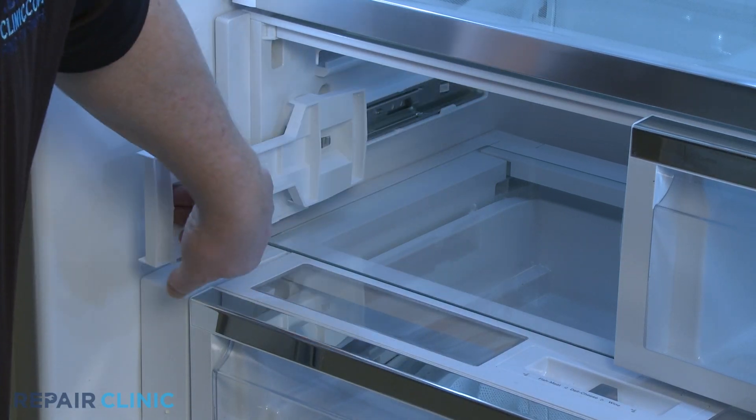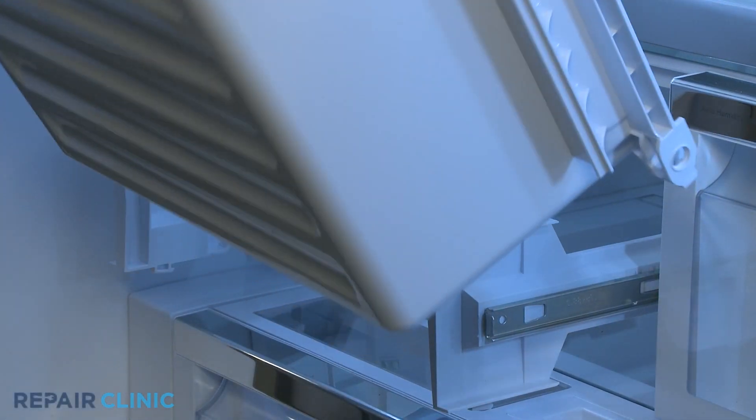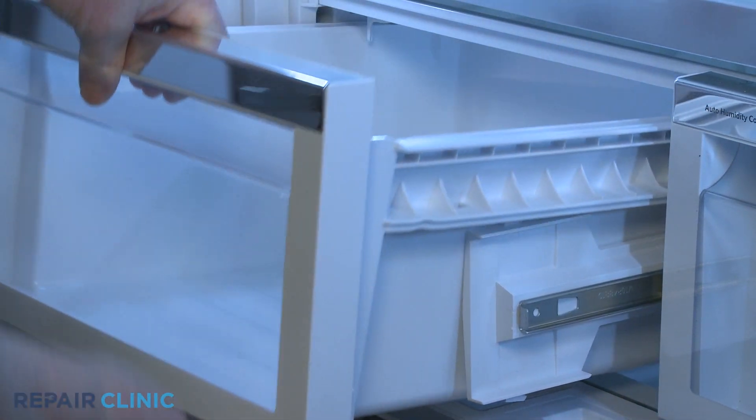To reinstall the drawer, confirm both slide rails are pulled out, then insert the support bracket tabs into the slots in the side channels of the drawer and push the drawer in.